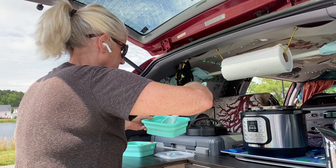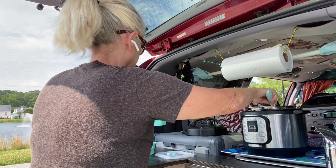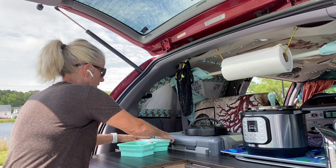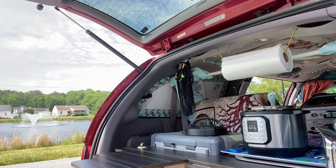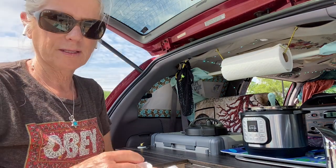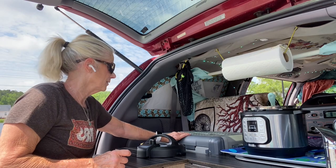You guys will not believe how easy this is to use when you're in your van. It's just so much better than having to cook over a flame. It's not as hot — today it's pretty hot out, so this is just so much nicer. And as you can see I've got my handy paper towels hanging here and my refrigerator is right here if I need anything.